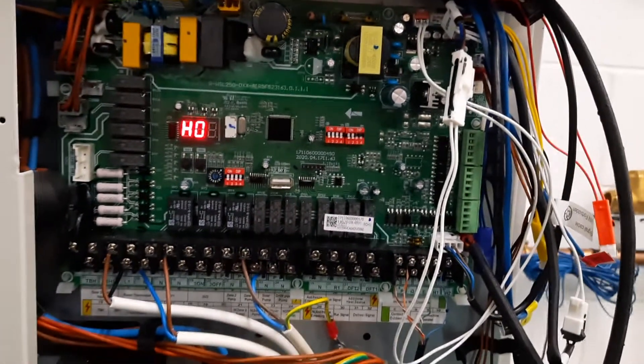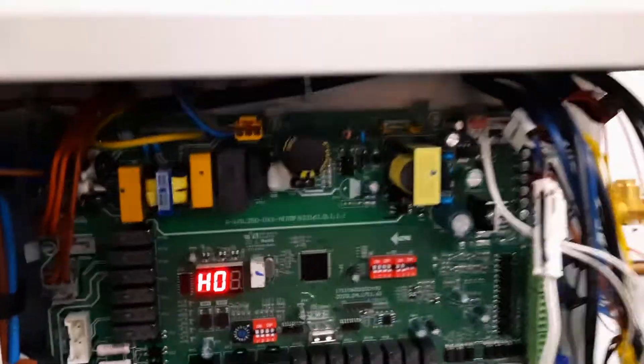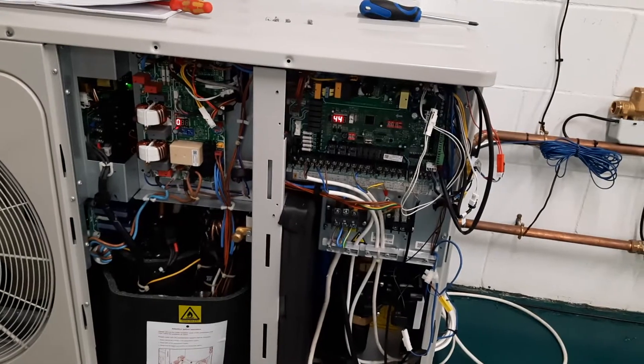So once we clear the power, the unit will start communicating again and the H0 will go away. And you can actually see it's done it itself.